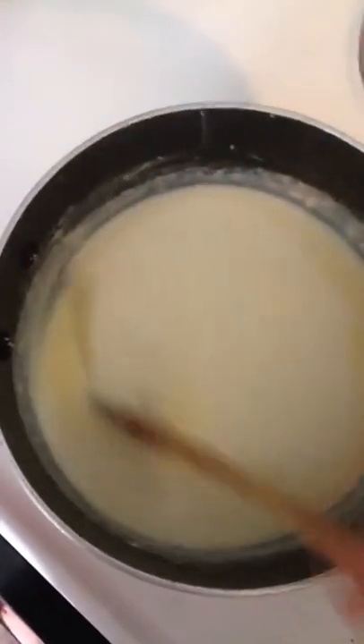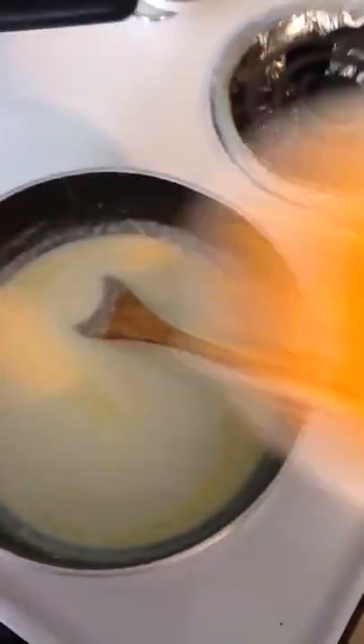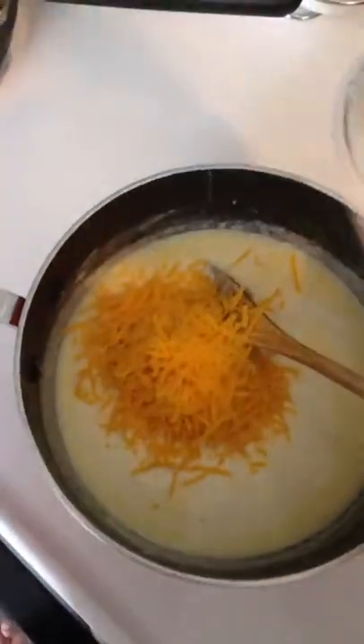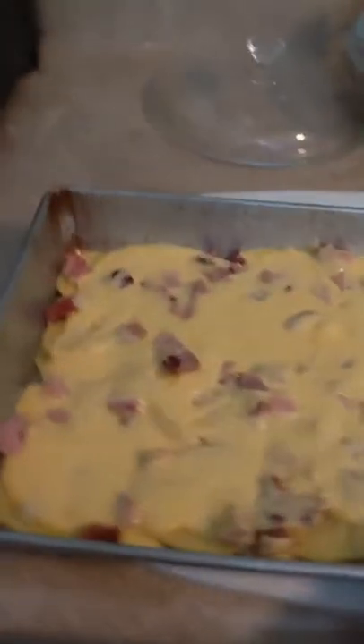This is a cheese sauce — it's called bechamel sauce. Then I'm going to add the cup of cheese and cook it until it melts all together, then pour it on top. I poured the bechamel sauce on top — looks so good! Now I'm going to put that in the oven. I got the oven set to 350. You bake this for 35 to 40 minutes, and I'll be back so you guys can see what it looks like.